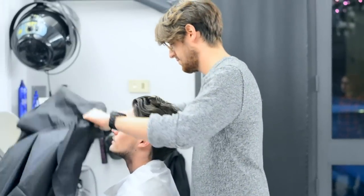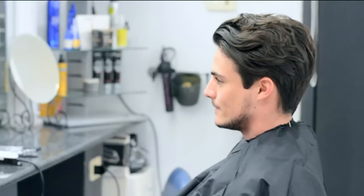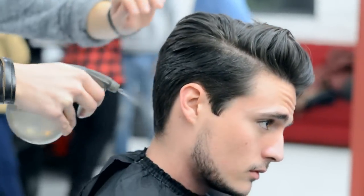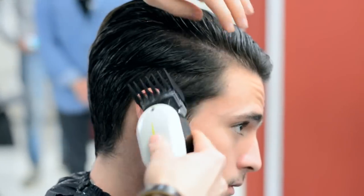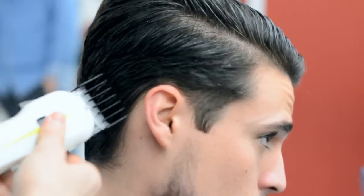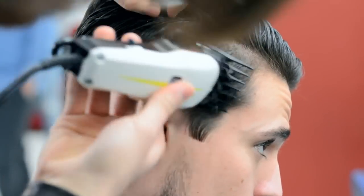Today I'm still going for the undercut but I've decided to have a slight fade on the sides, going from a number two to a number three. We're starting with a number three guard for the sides and the back.